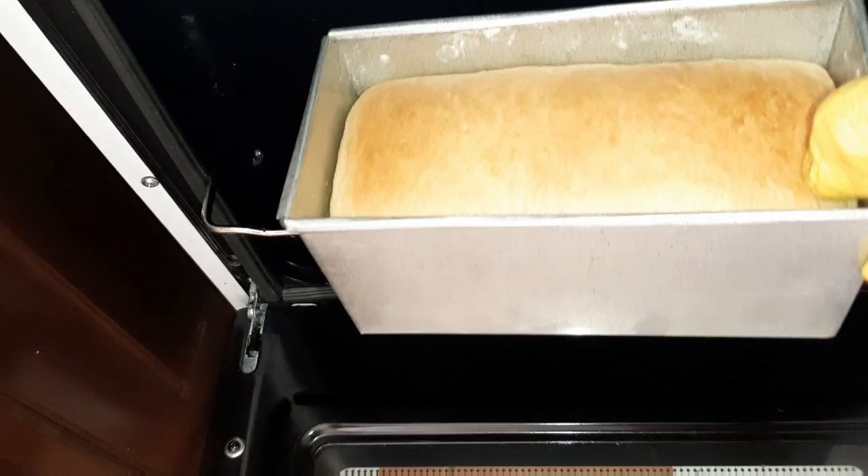It's 30 minutes past and our bread should be ready. From the look, it looks ready. So the next thing is you're going to place it on a cooling rack.